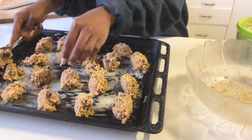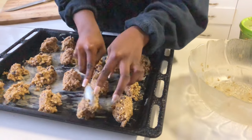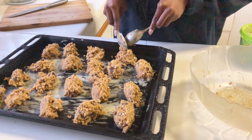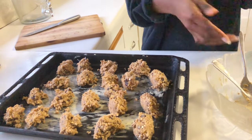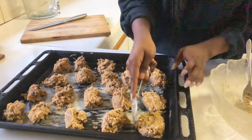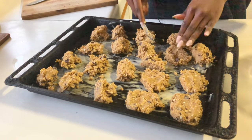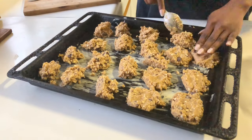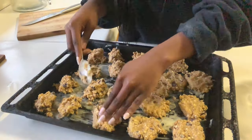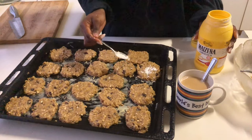Let me just make a few of them bigger. To finish up, we'll press them down. Now that we're done shaping all our cookies, we're going to sprinkle some corn flour on top. Dusting them with corn flour helps with the crunch factor.